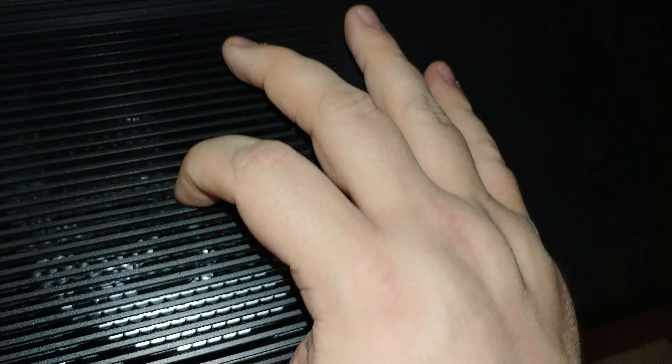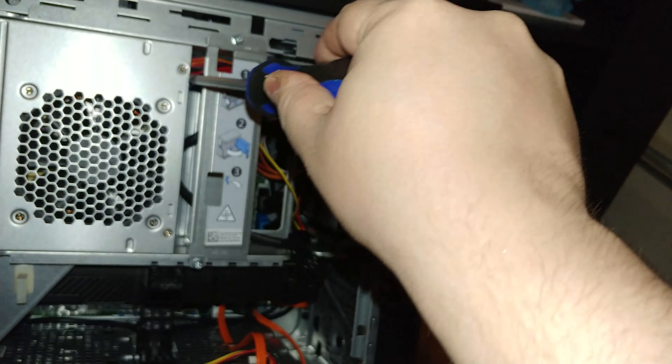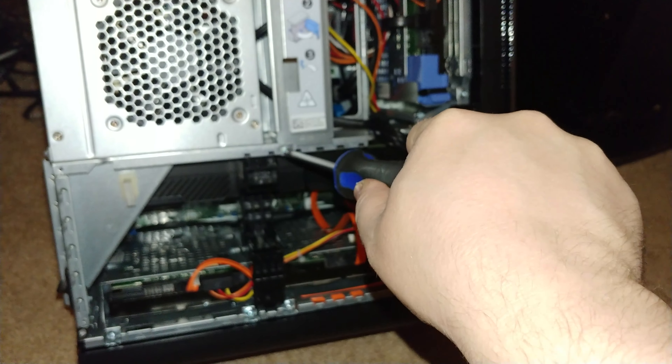Up top here you've got two USB ports — I think they're USB 2s. Ethernet. You've got DisplayPort, HDMI, USB-C, and those are USB 3s. And then you've got your audio ports here. This is my GTX 1080. I'm guessing this one is 10 gigabit because it's the USB-C — it has a little '10' over it.